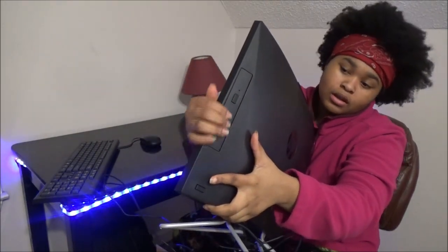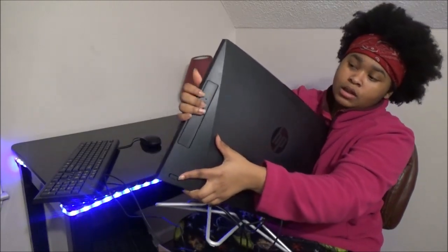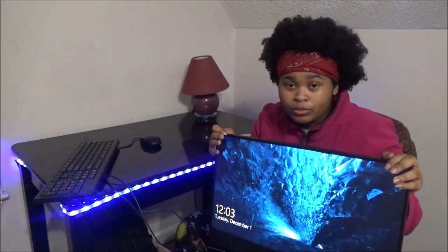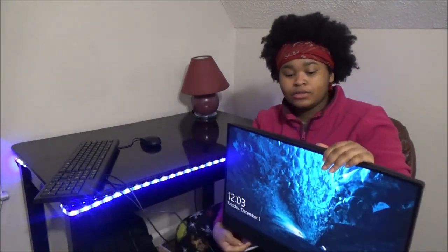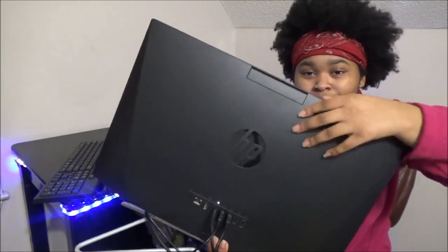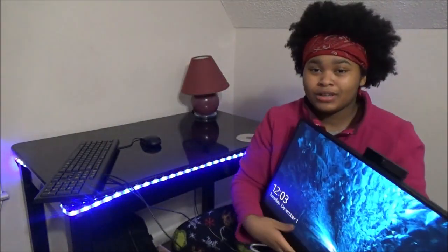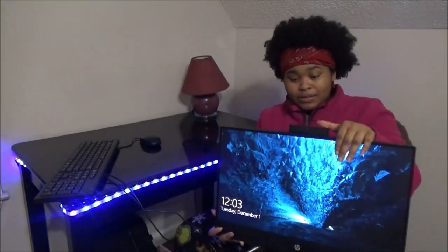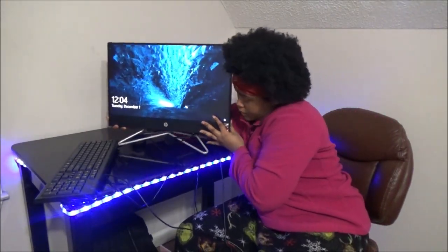Your CD player is gonna be right here — open it up. You also have a camera. The camera is gonna be at the top. If you turn the computer around you're gonna see a little thing above the HP logo — that's the camera. You just pull it up almost like a webcam. And be careful with the monitor — it is heavy.